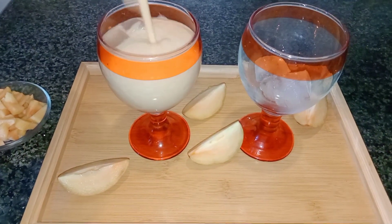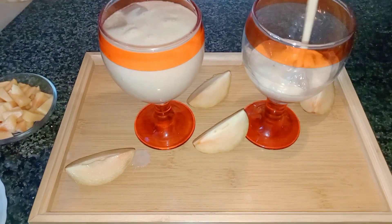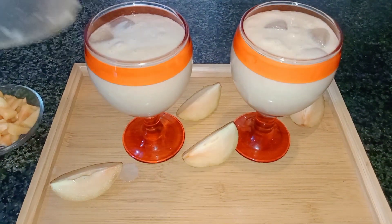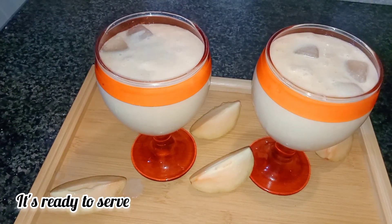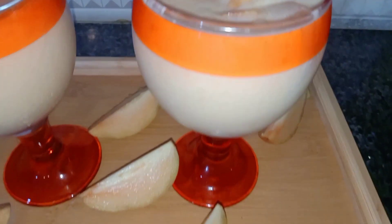Our Chico milkshake is ready. You have seen how delicious it is and how fast it is made. So you have to try this shake. I will garnish it so it looks more delicious. You can add garnish on top or not. Let's see how delicious our shake is ready.